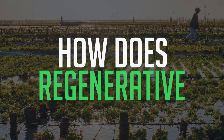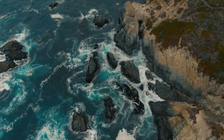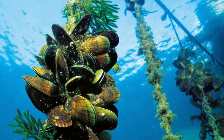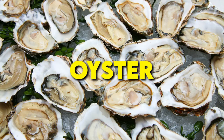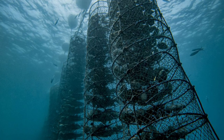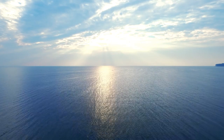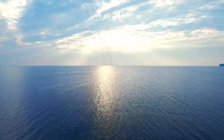Regenerative ocean farming can be done in a variety of ways. Shellfish aquaculture is a type of regenerative ocean farming that involves cultivating and harvesting shellfish such as oysters, clams, and mussels. Shellfish are filter feeders and they can help to improve water quality by removing pollutants from the water. Additionally, shellfish farming is low impact and can help to restore ecosystems by providing habitat for other marine species.